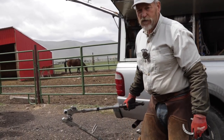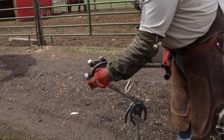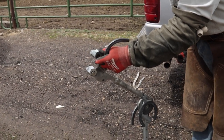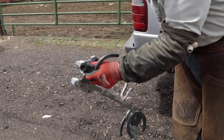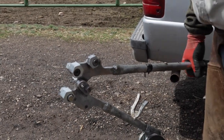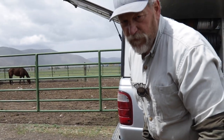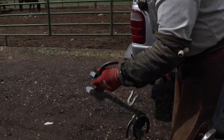I got this four years ago and just barely went and got these new blocks that adjust for different widths of shoes. In these last four years, I've shod right around 5,000 head of horses, so this thing has lasted really well.